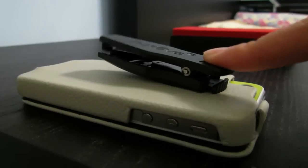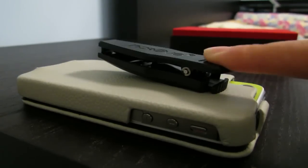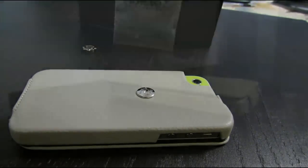The case also features a stylish belt clip for those who like to keep their phones on their pants, or you can take the belt clip off and replace it with a screw for those who don't love belt clips that much.